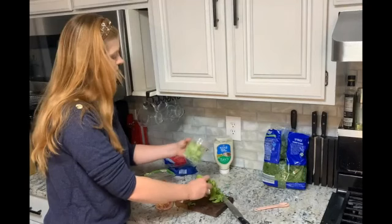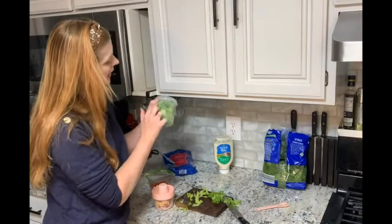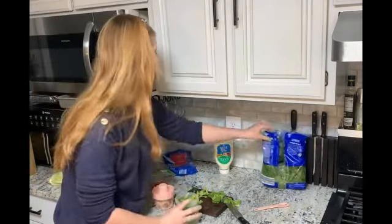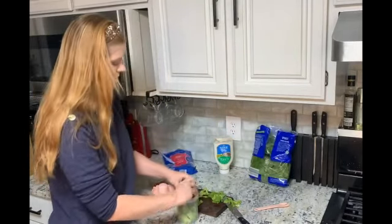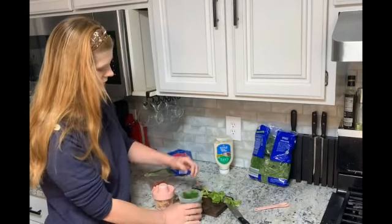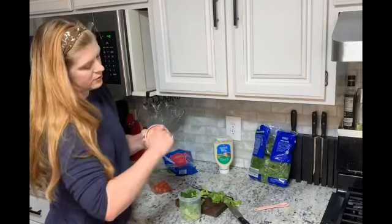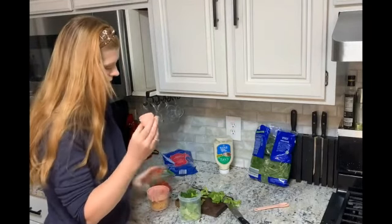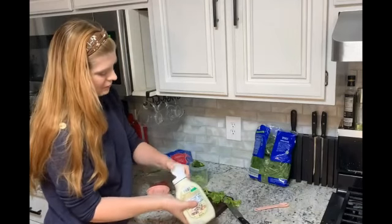It has a 1000 milliliter capacity and right here on the side you do have some marks, so if you're measuring or doing food prep and you want to get a specific amount, that is ready to go. And then there's this little twist off area for your dressing so that you can keep your dressing separate.